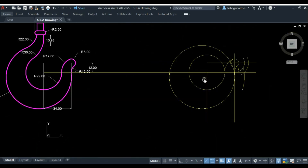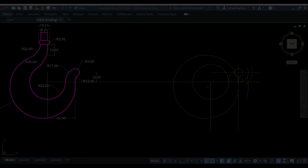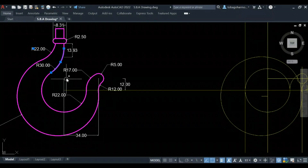We're basically finished with the right side of the hook — comparing to the completed reference, you can see the similarities. Now let's go to the left side, which is a bit more challenging. Our next tangential arc has a radius of 30 millimeters, and it is tangential to a vertical line and also to the first circle, which has a radius of 22.